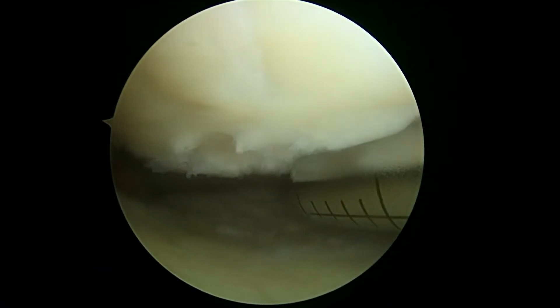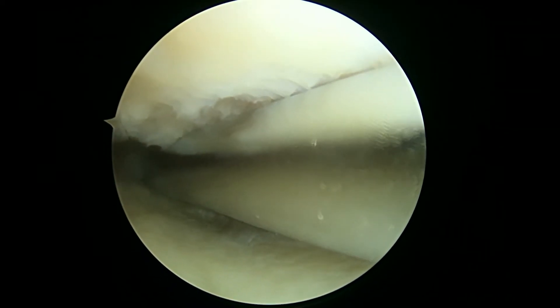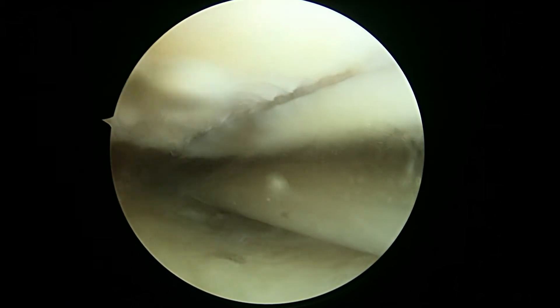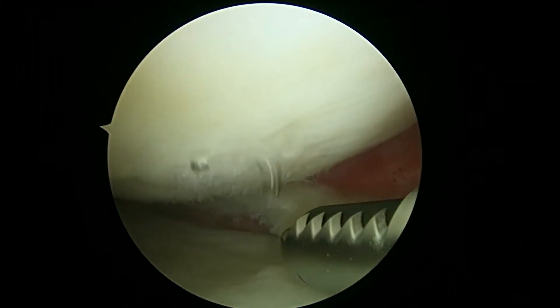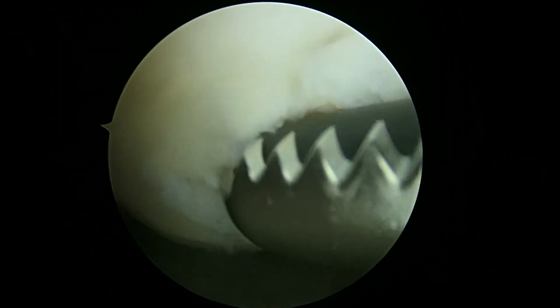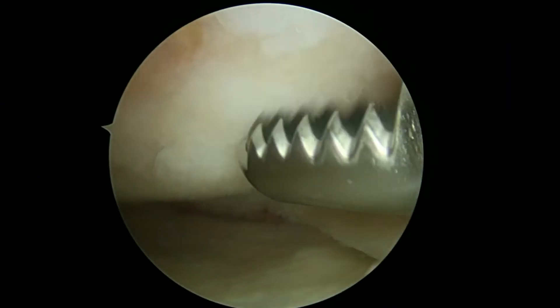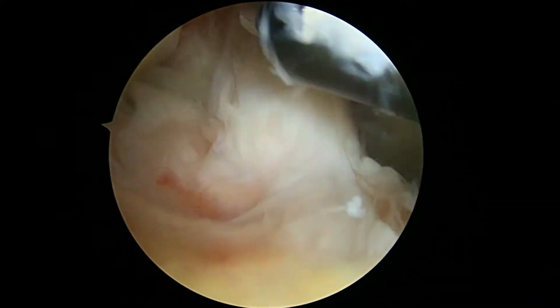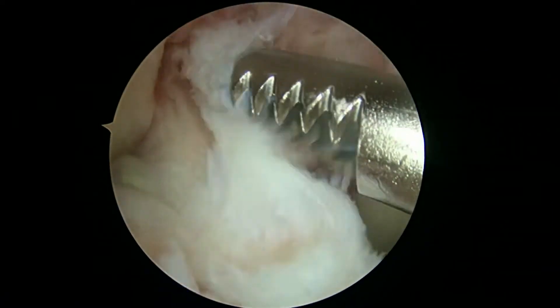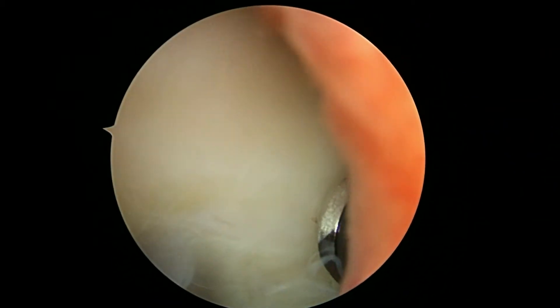Don't want to remove any cartilage that's hanging on, but also don't want to leave anything that's about to become loose. I think we're pretty much done there. The anterior horn of the meniscus looks fine. Now we're going to look in the central part of the knee. This is just tissue here that isn't serving any real purpose. The ACL is back behind — what's left of it right there. We'll show you some more in a little bit.